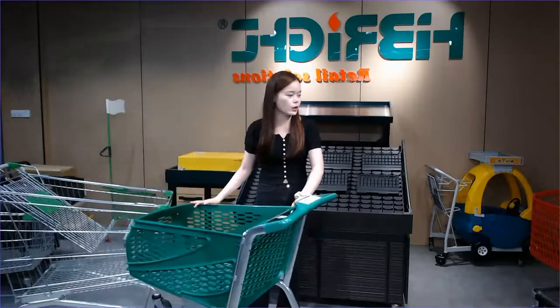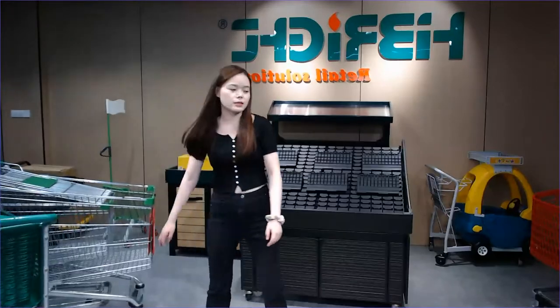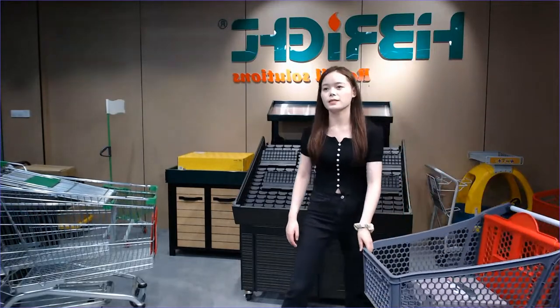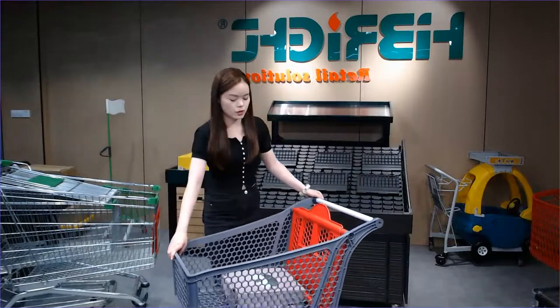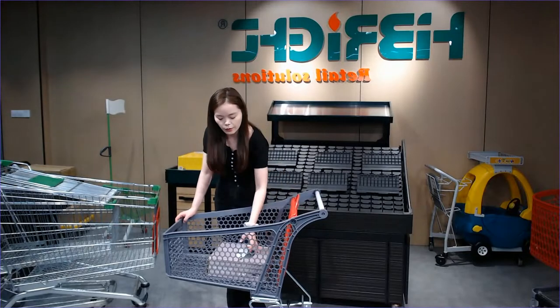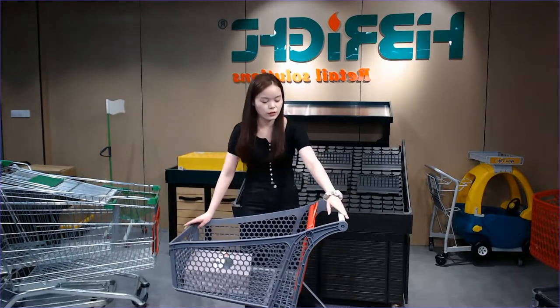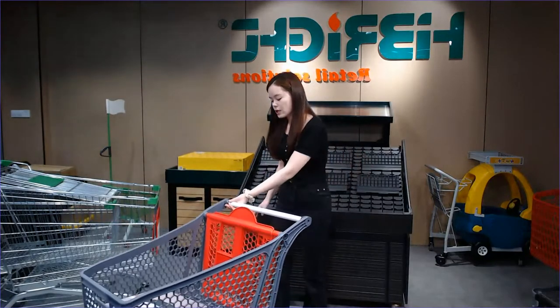See another style we have introduced — another plastic trolley. This has a large and easy-to-operate baby seat area. The handle has a logo area where you can put your logo. The four plastic casters make it very easy to move in any direction. The volume is 125 liters. You can use this in grocery stores, community stores, or supermarkets.